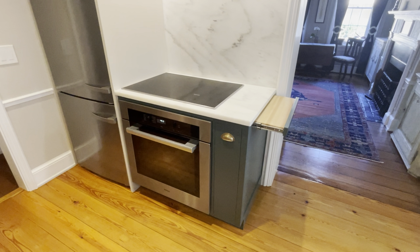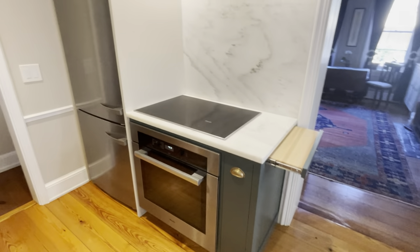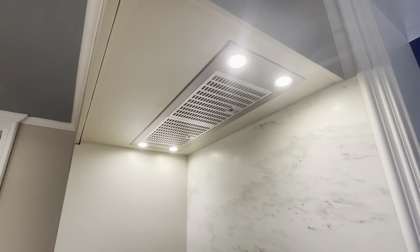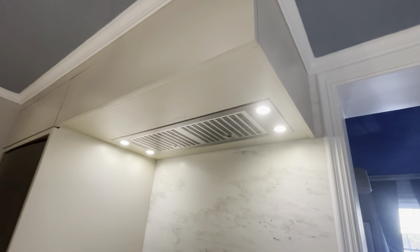The induction cooktop here is something we like a lot. It's incredibly powerful, very easy to clean up, and it can be pressed into service as additional workspace. Above the cooktop, we have a very strong ventilation system with task lighting.